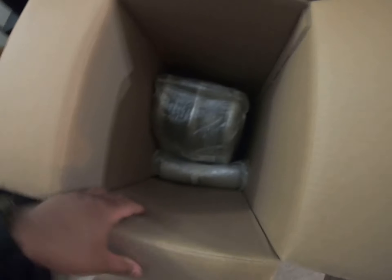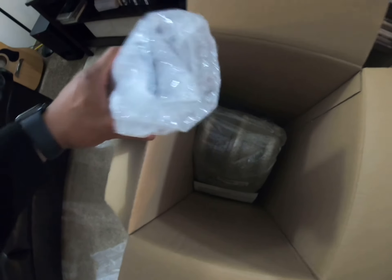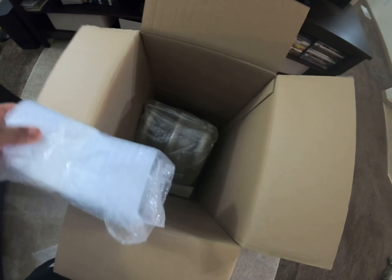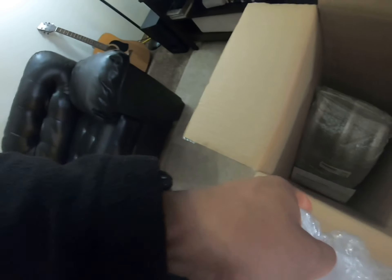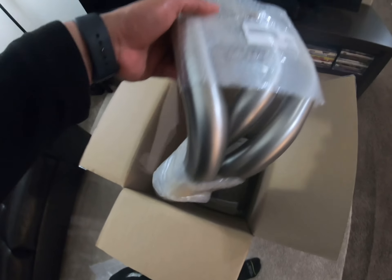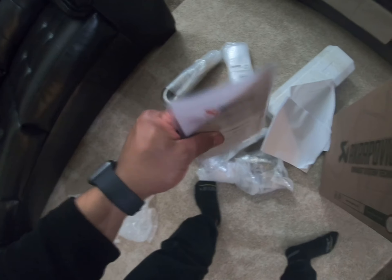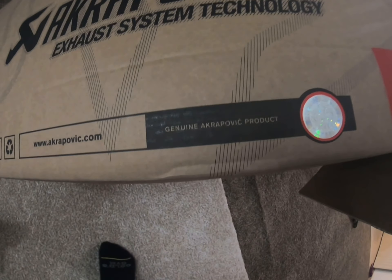Look at that! Let me get everything out first. We have the headers, the canister, the mid pipe, and some instructions. There are no stickers though — that's a bit disappointing.